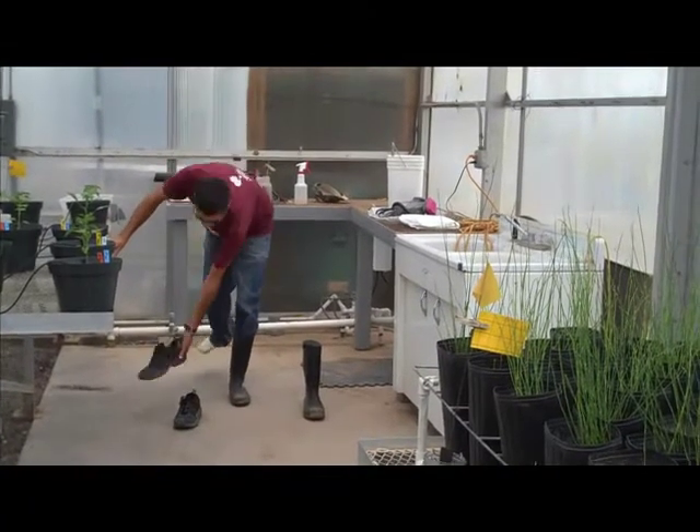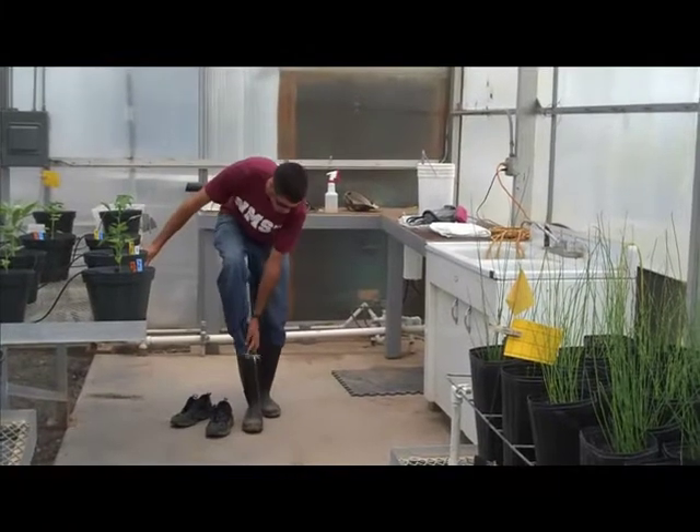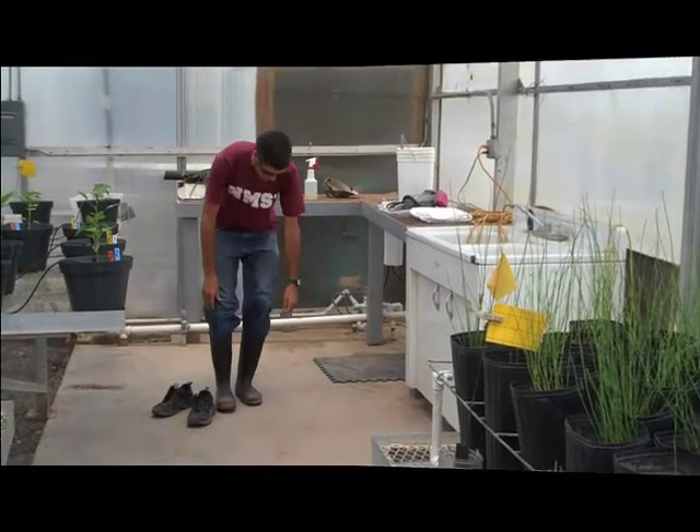Boots are especially important because when spraying, your feet are the most susceptible to being contaminated by the chemical. Also, boots are key in preventing the spread of pesticide to unwanted areas.